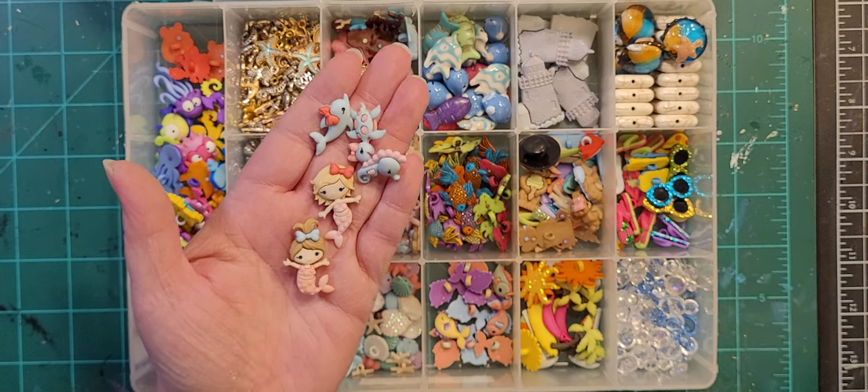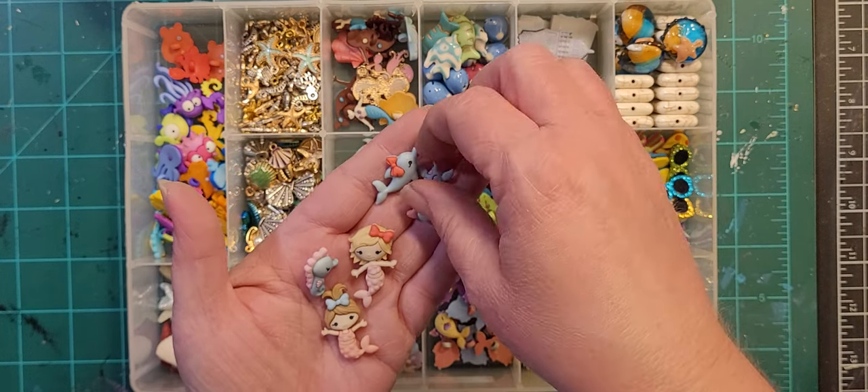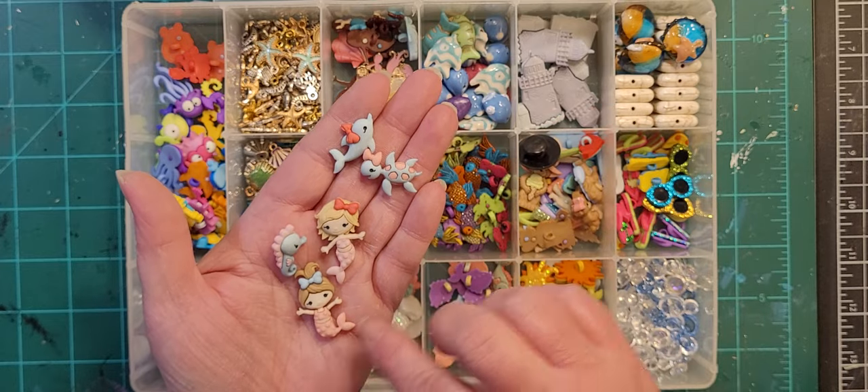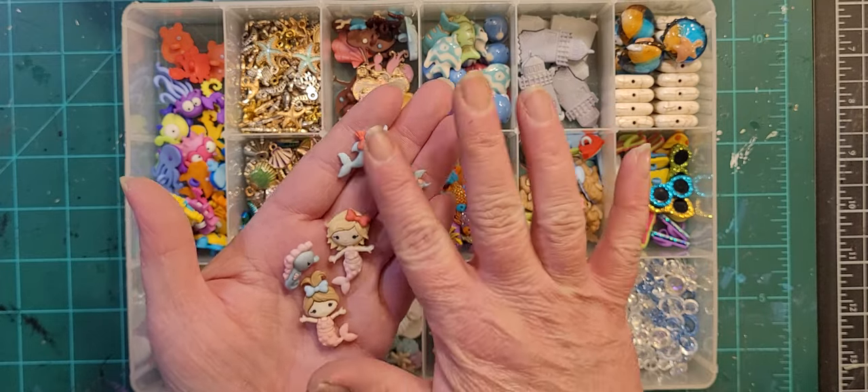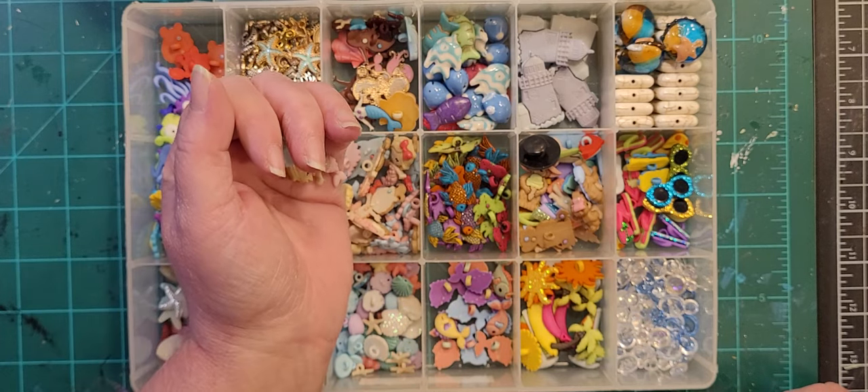It came with a seahorse, and I have a stamp set that is very close to this. So I was able to stamp out tiles, color them, and then embed these, and I used some of the mini shells for filler — it came out really cute.